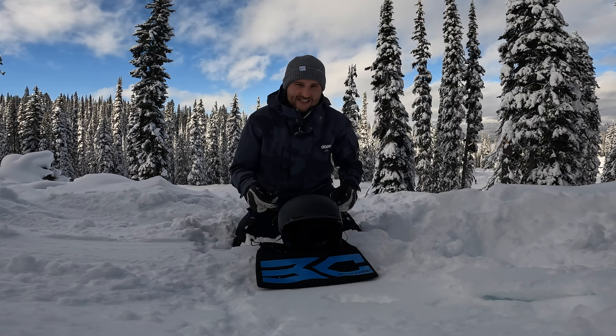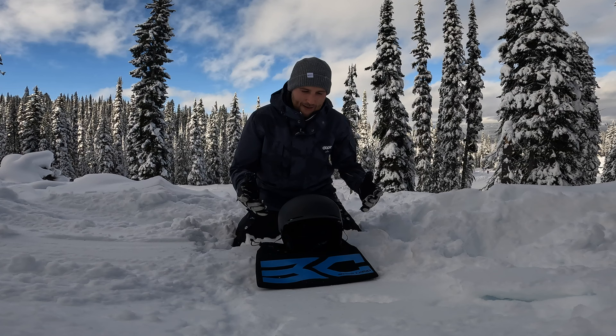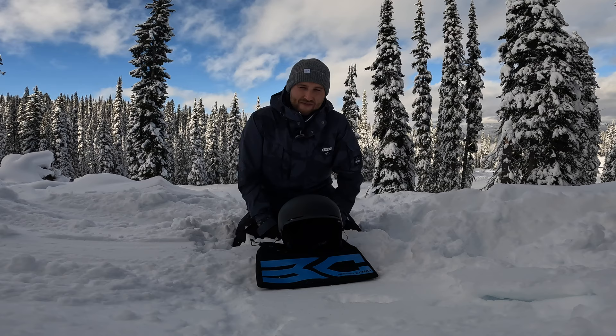This is the SD05 helmet from Basecamp. These guys were kind enough to send me this. They've asked me to go test it out here at Revelstoke. We've had some fresh powder, it's perfect weather for it. Today's video is a helmet review.